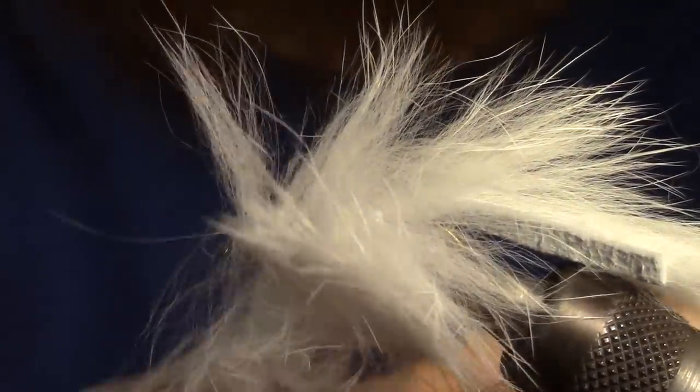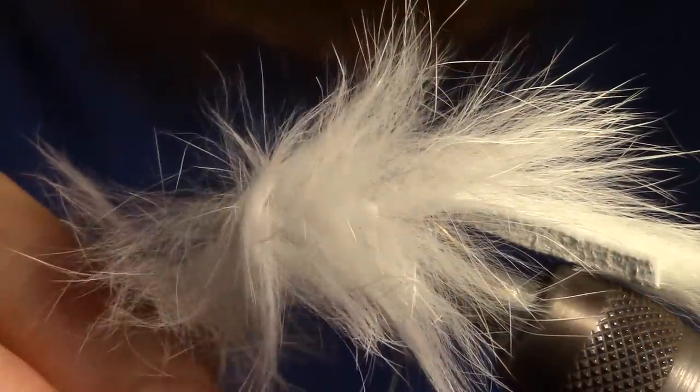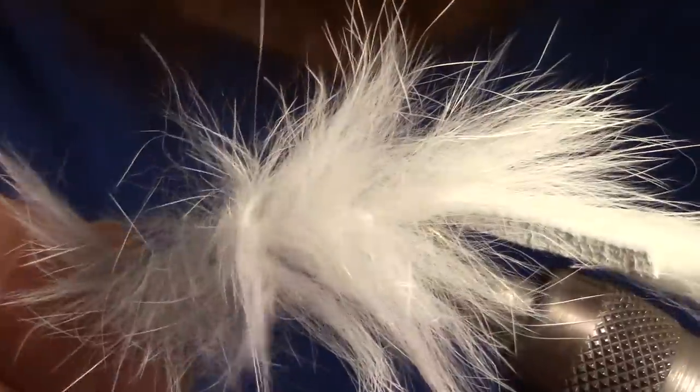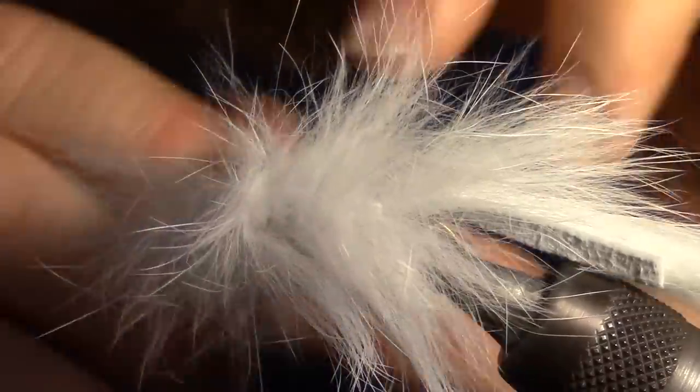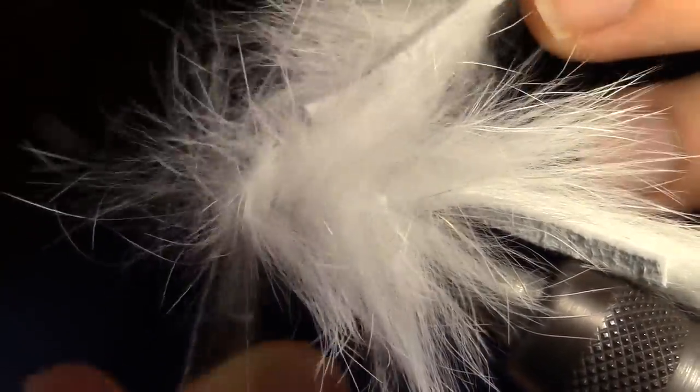Once we reach our thread we want to capture our rabbit strip with the thread with a couple wraps to secure it. Then you can cut the excess rabbit strip.